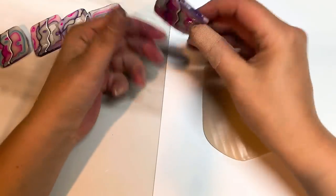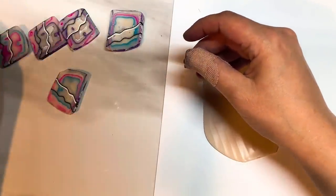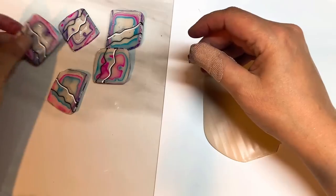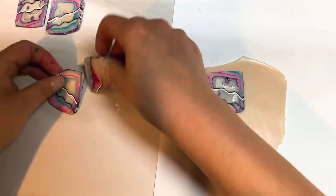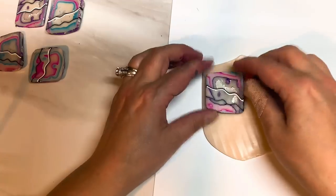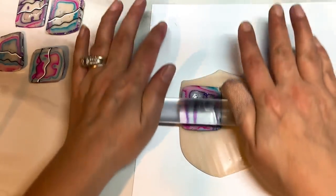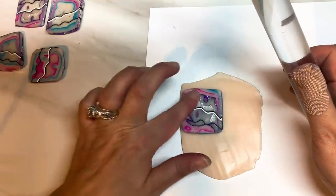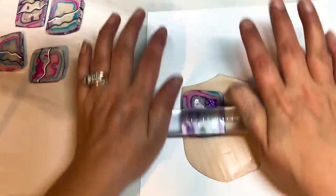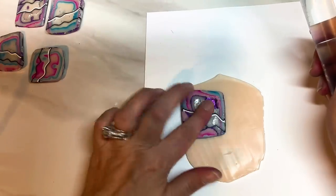So the backing clay then — I've already got that rolled out onto a number two. Let me pick which slice I like. So just take your slice and place it over the clay and then give it a good roll. Don't worry if it starts to separate because metal leaf doesn't like to stick to the clay so you just have to play with it a little bit — some came off there but I'm not worried.